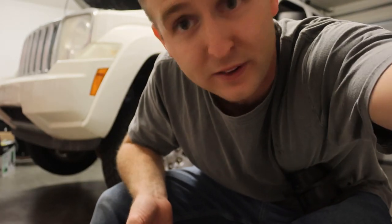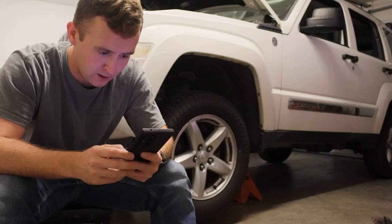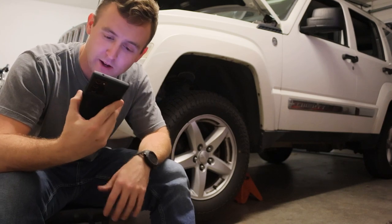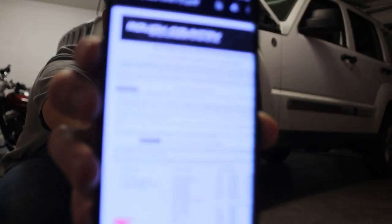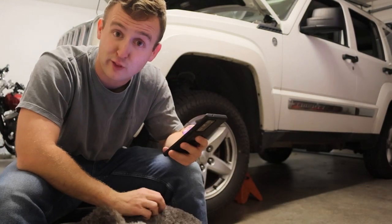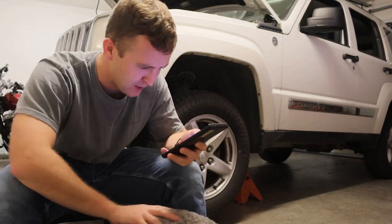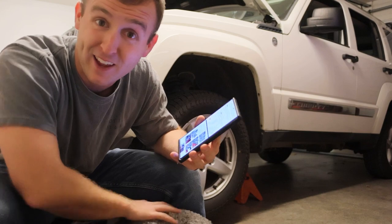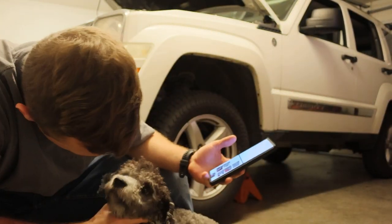Maybe I should go measure real quick what it's sitting at right now. Luckily, Rough Country provided the online instructions. I mean, I have the ability to read like a fifth grader in English — I'm pretty good at words. They made it pretty simple. They even got pictures of the install, baby. Let's go, big dog.